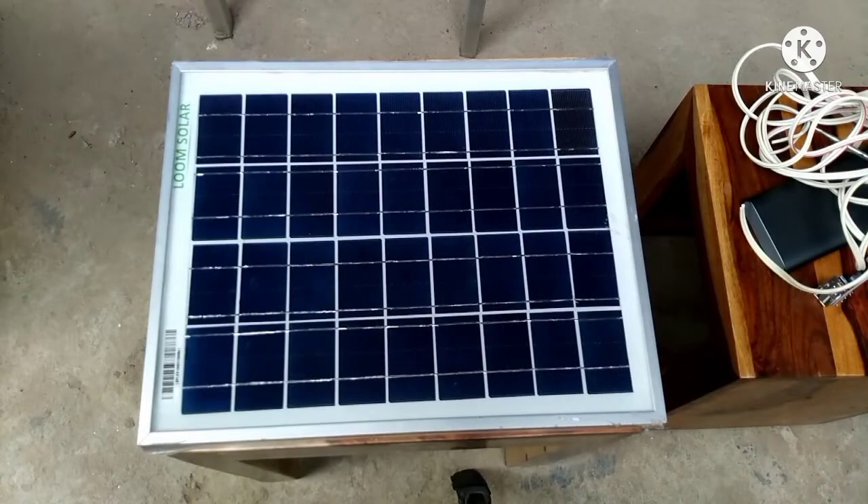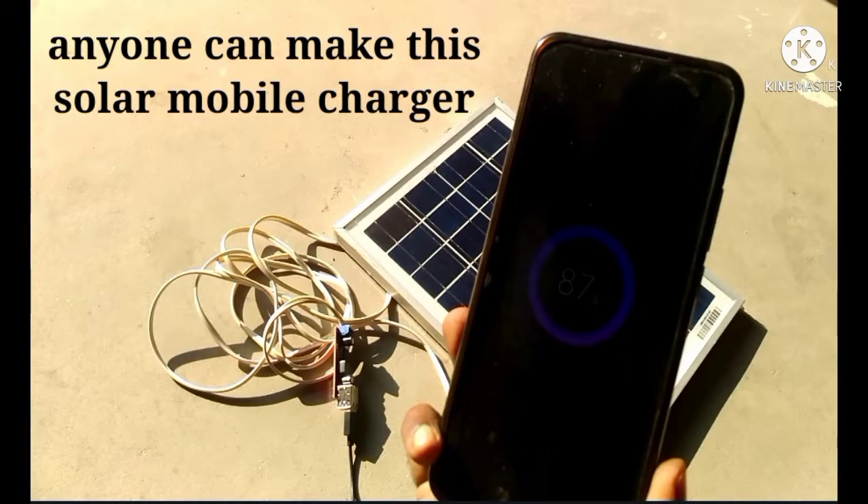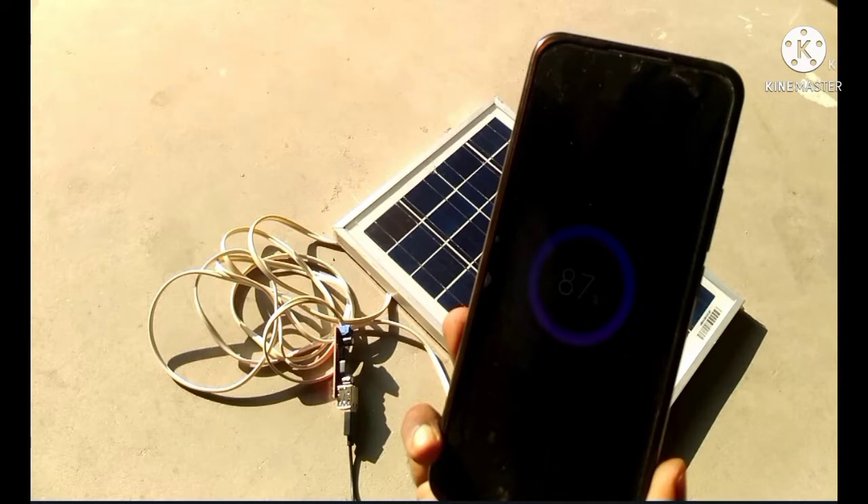Hello friends, welcome to Trade Media. My name is Vinny and in this video we will learn to make a very simple solar mobile phone charger that we can use in case there is no grid supply available to us.